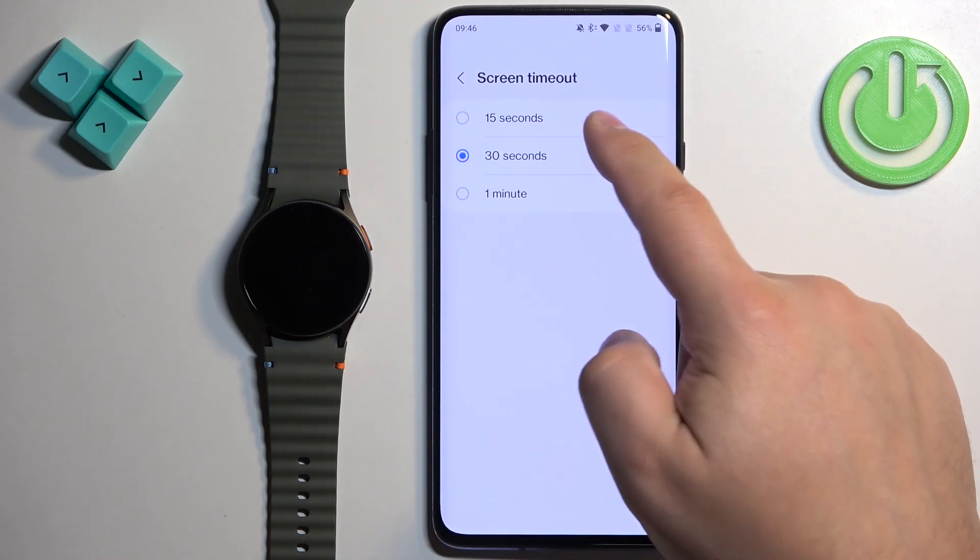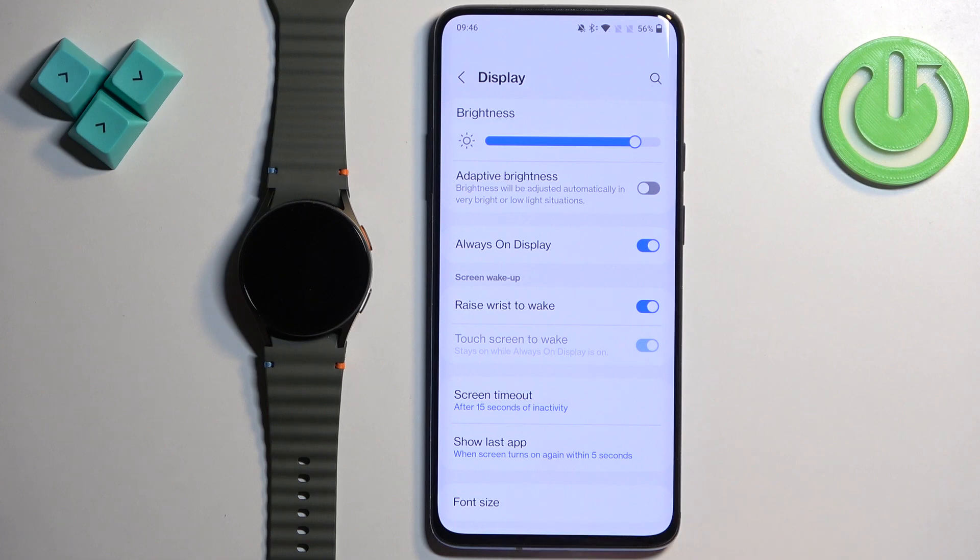Tap on it and then select the timeout you like. Once you select it, it should be changed, and then you can close the app.